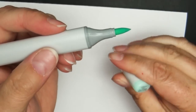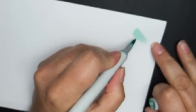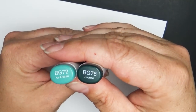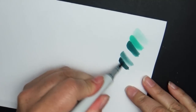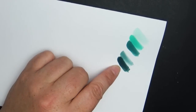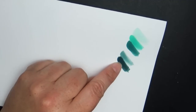My five blue green markers: BG10 (cool shadow) looks a lot like jade green G00. BG13 is mint green — love this color. BG19 is teal blue, also one of my favorites. Then BG72 (ice ocean) and BG78 (bronze) are more gray-based and get nice and dark. These are great for winter scenes with dark snow shadows, night scenes, or underwater scenes — I used so much BG72 and BG78 in my 'Alluring Darkness' piece that I had to get them refilled.